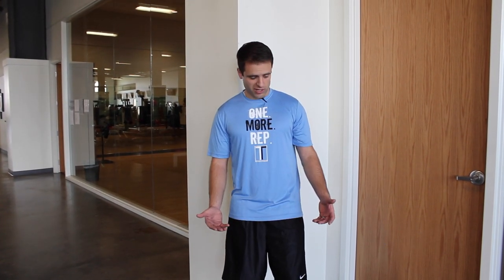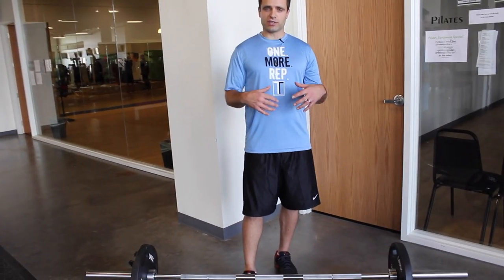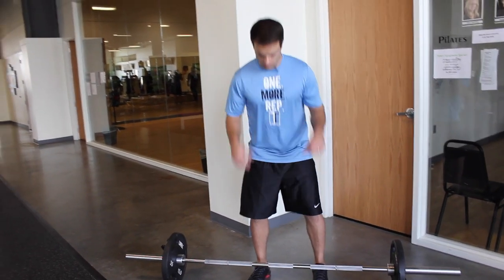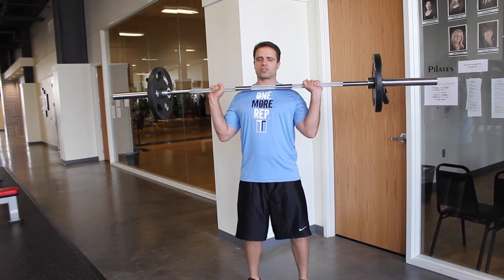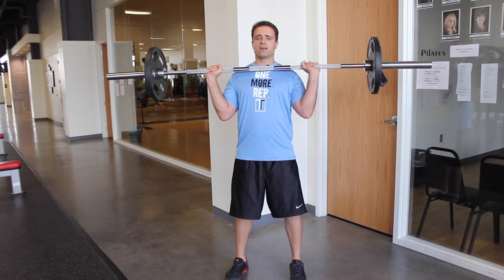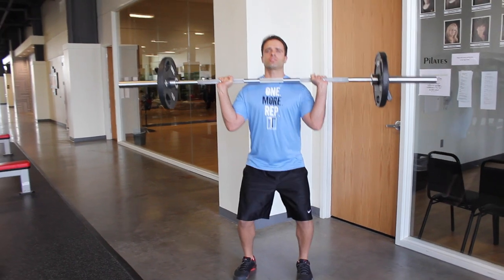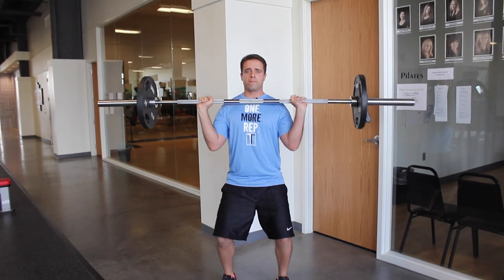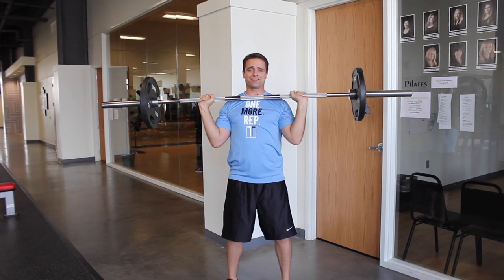The first exercise we're going to do is called a thruster. We're going to use this barbell. Get it right up at about chest level — starting position is right here. This is a great exercise; it's going to combine a squat with a push press. Head up, shoulders back, drop down as low as you can into the squat, explode back up, and push the bar up over your head. That counts as one rep.